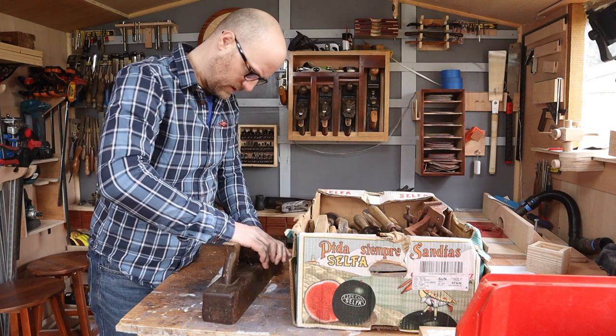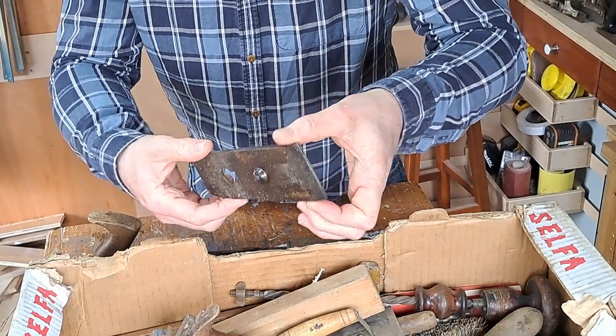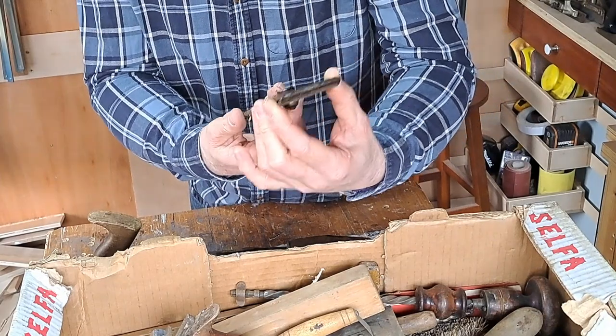Let's have a look at the iron. It was a state — covered in grease. But it's had some love.